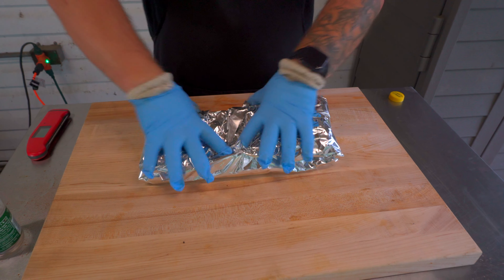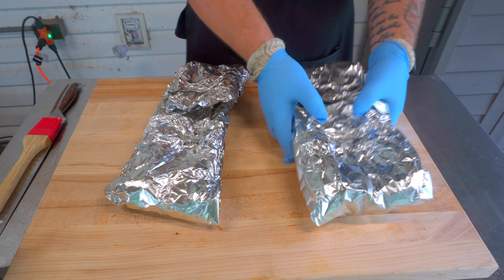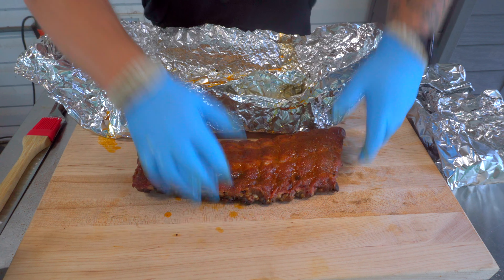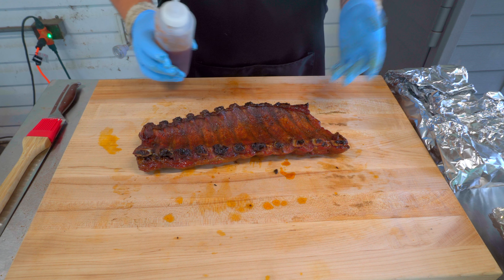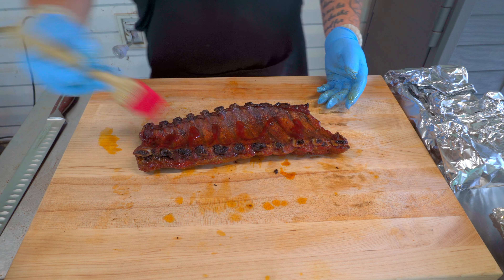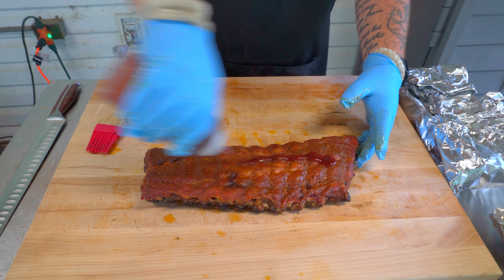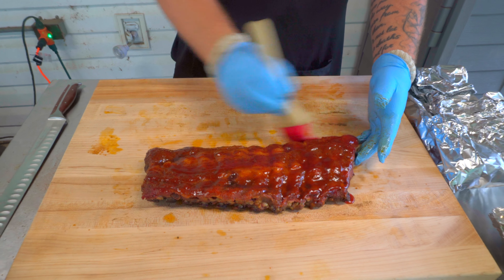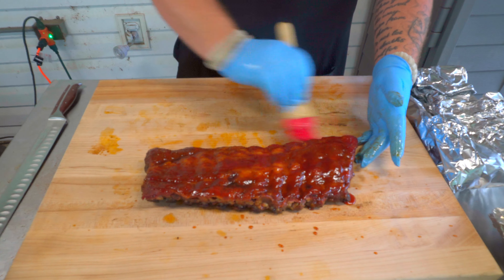Our ribs are done. We've got our low and slow ones here — we're going to start with those. Get them out of the foil. I've got some sauce here, heated up — this is Head Country apple habanero. You can use whatever you want, I just had this on hand. Start on the back side with a nice light coat, then flip them over and hit the top side a little heavier — you want those ribs to shine.